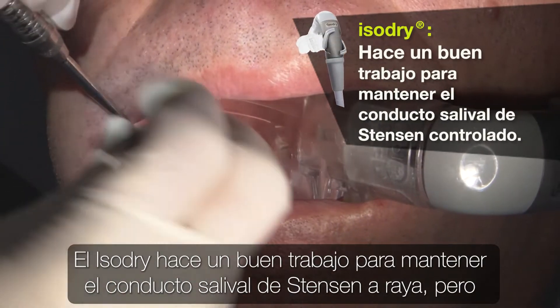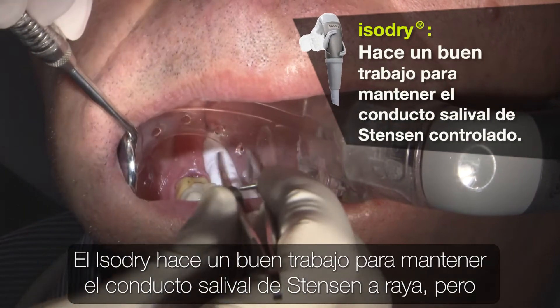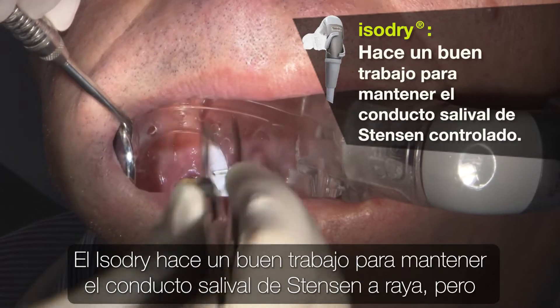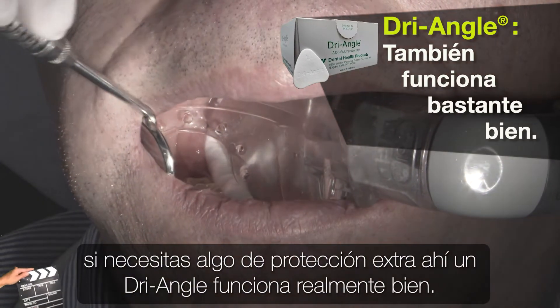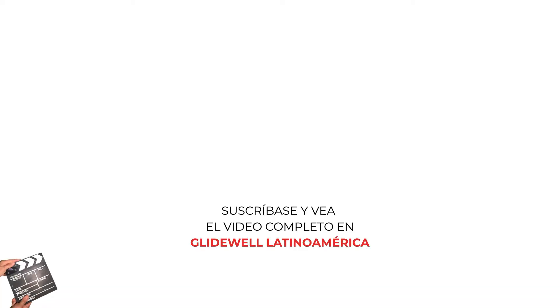So the IsoDry does a pretty nice job to keep that Stinson's salivary duct in check, but if you need some extra protection there, a dry angle works really well.